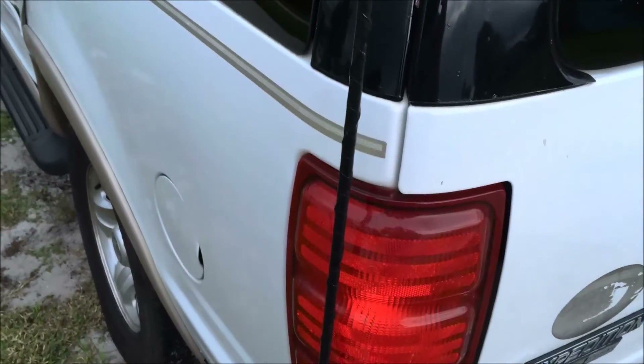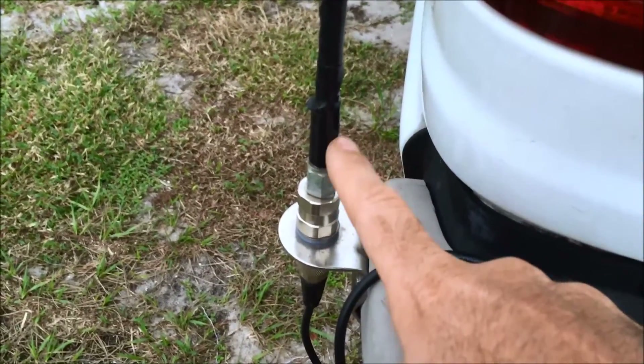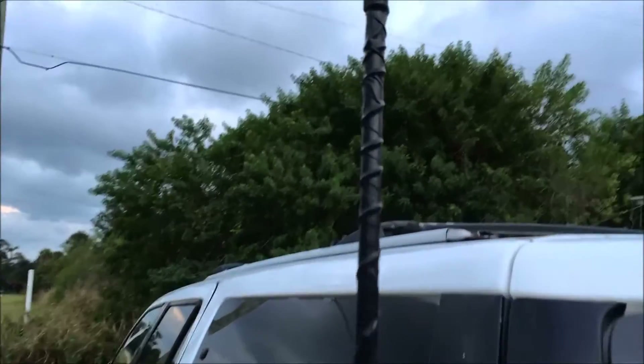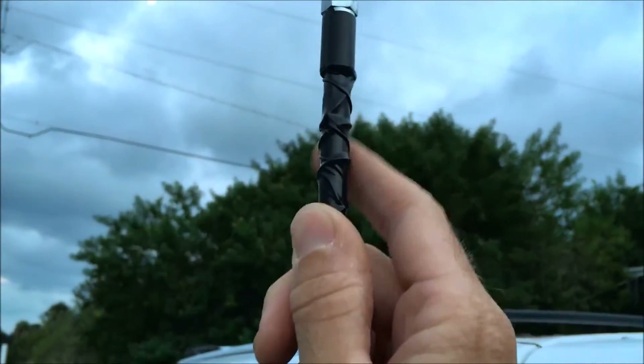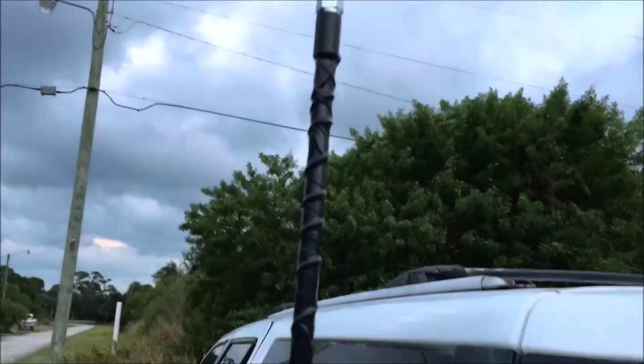Then I started on the bottom, soldered it onto this part here — because I had to break the solder joint — and started wrapping as evenly as I could. I wrapped the wire around, got to the top, needed a little bit more, and then soldered it to the top ferrule here, which requires a really hot gun. Then I adjusted the radiator for minimum SWR, so electrically it is 10 meters long.